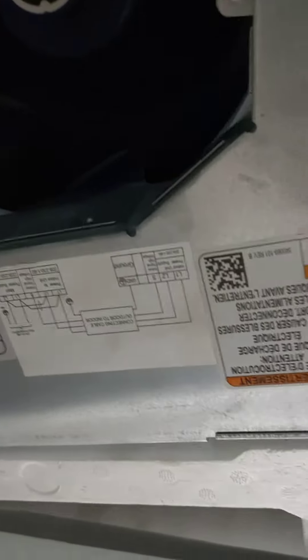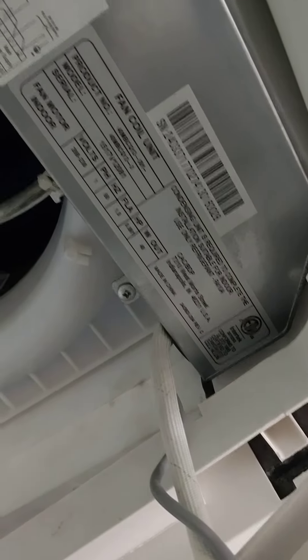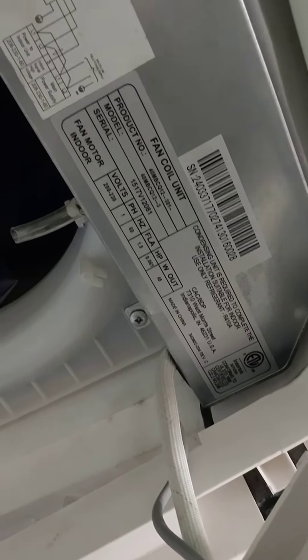Hopefully you can hear that. This is the unit — trying to hold still to get the model number and serial number. I'm going to play the video back to myself and see if you can hear the leak.